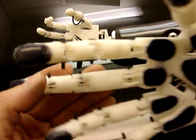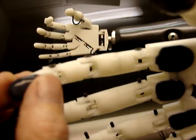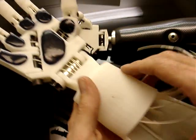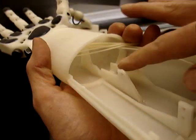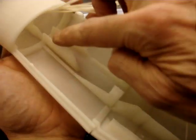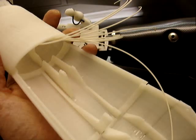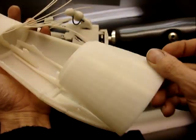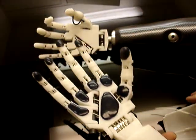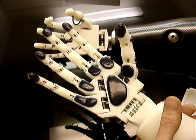This one was done with the same files, but it has some special additions. There are channels for cables and rods going through it in order to animate the fingers. In the forearm there are going to be four servos — one placed here, another one here, one above here, and another one above here.